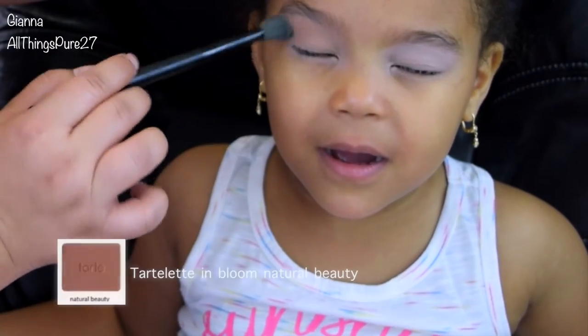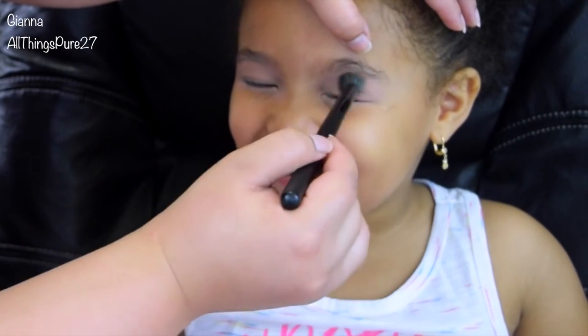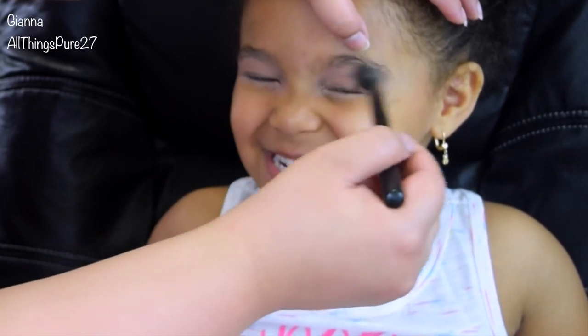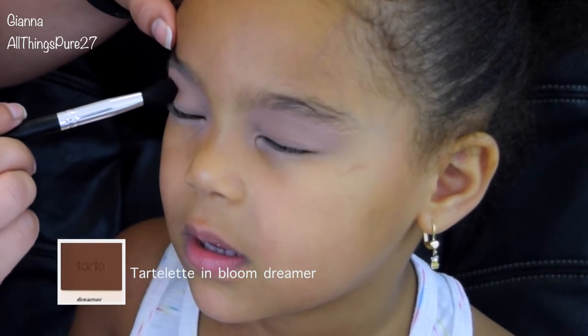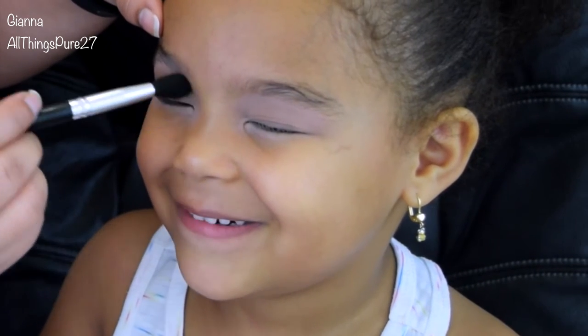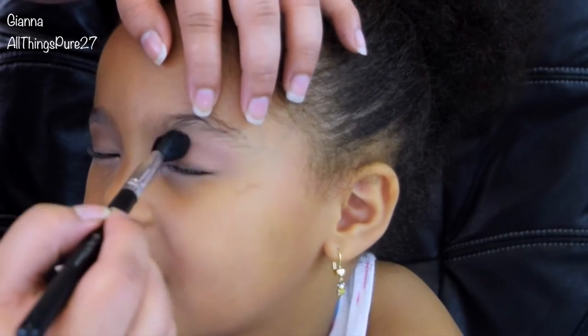Then I'm taking the color Natural Beauty, which is more her skin tone from my Tartelette in Bloom palette, and I am setting that primer. Then I'm taking the color Dreamer, which is a warm brown, and I'm applying that all over her crease — and that's pretty much all I'm doing with her eyes because her dance school was very specific about the makeup we're supposed to wear.